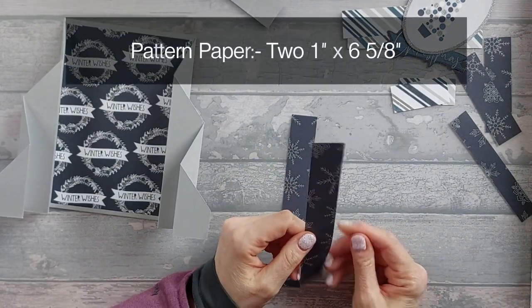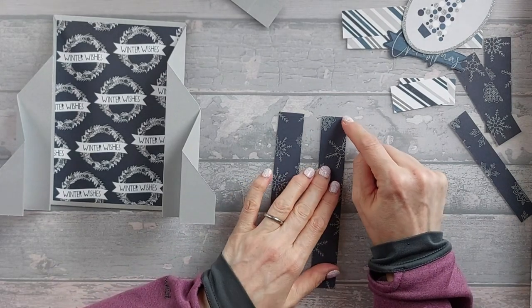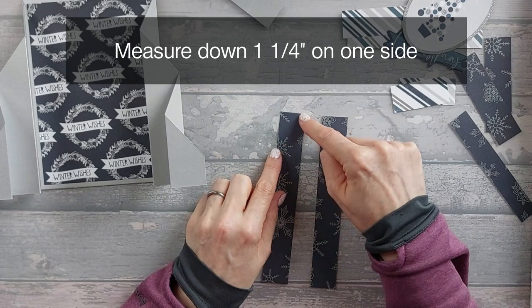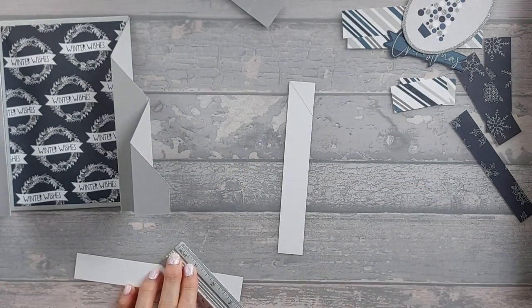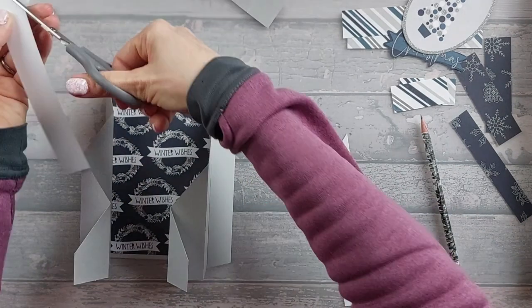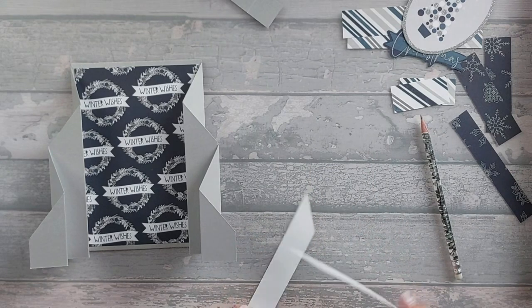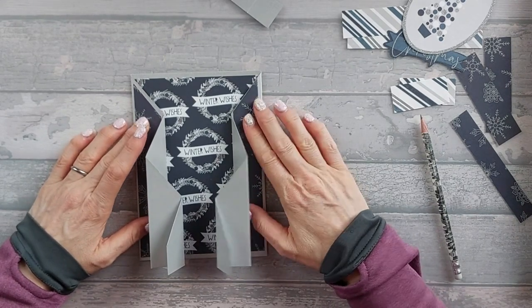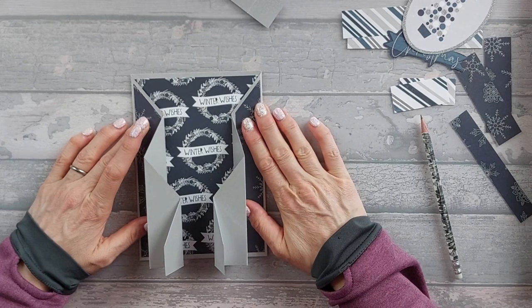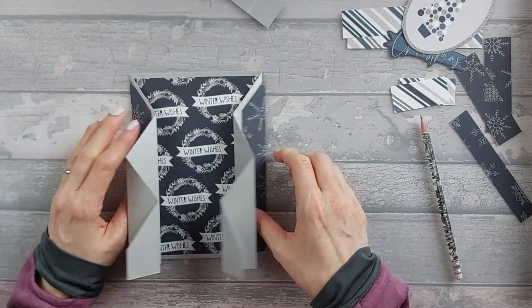Next you need some strips — you're going to need quite a few, and these are going to be an inch wide. The first two are six and five eighths inches tall. Measure one and a quarter inches down one side on both of them, draw a line, and cut that triangle off — they will fit along the sides. Check your borders are okay before you cut them — if you end up with too much border, put it at the bottom rather than the top since the top is most visible. Go ahead and stick these two down.